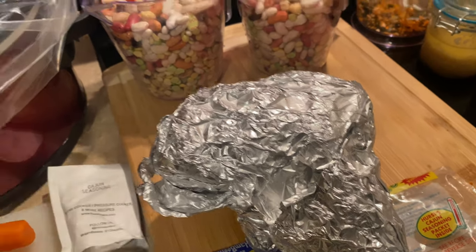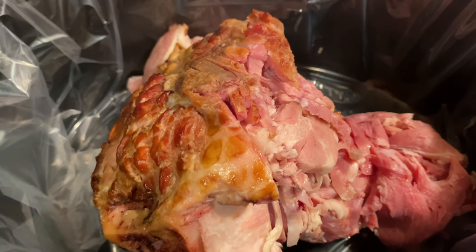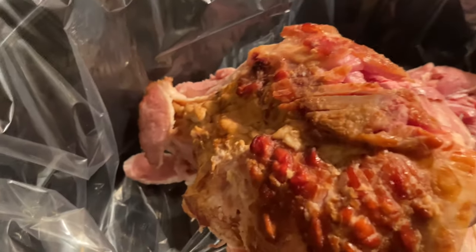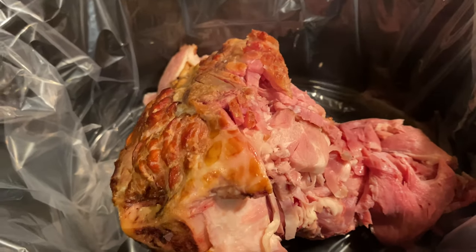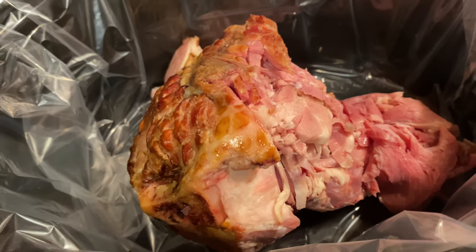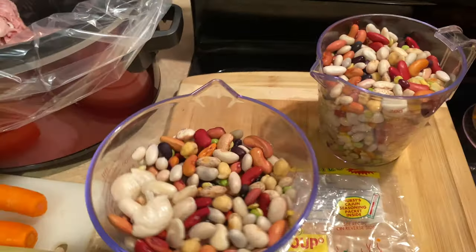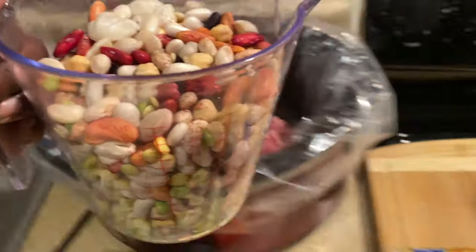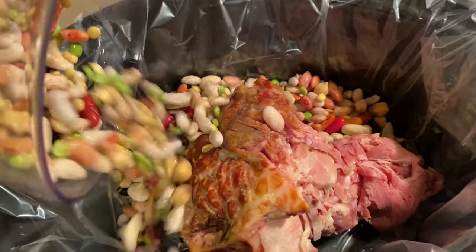Here is my ham bone — there's still a lot of ham on there, which is great because I want a lot of smoky, meaty flavor in our soup. Now I'm going to get our beans in here. I'm trying to do everything with one hand, so bear with me — just going to get our beans in.